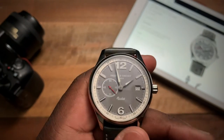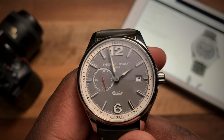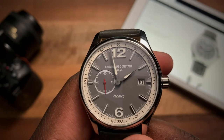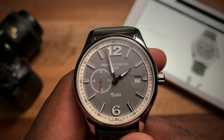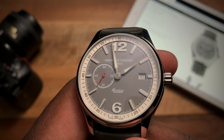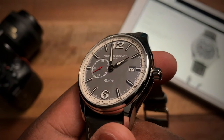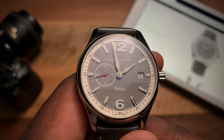Going back to the front, the dial layout follows a common theme with the Healey — you have a big 12 and big 6. The small seconds is incorporated at nine o'clock with a beautiful red running seconds hand.